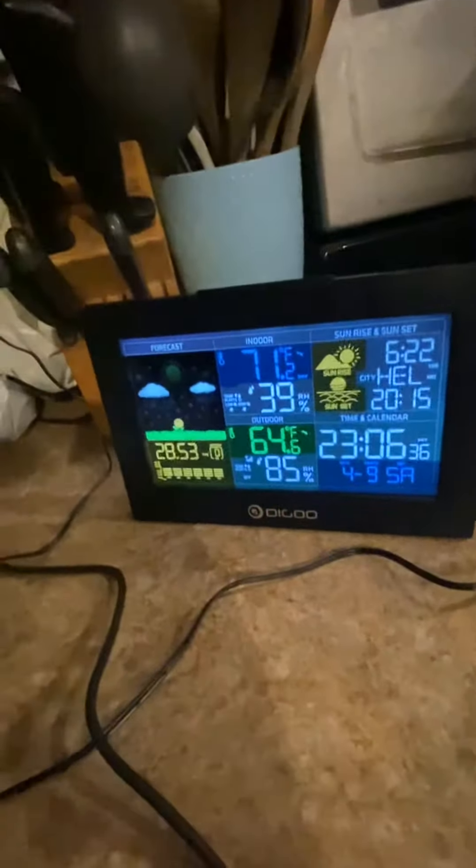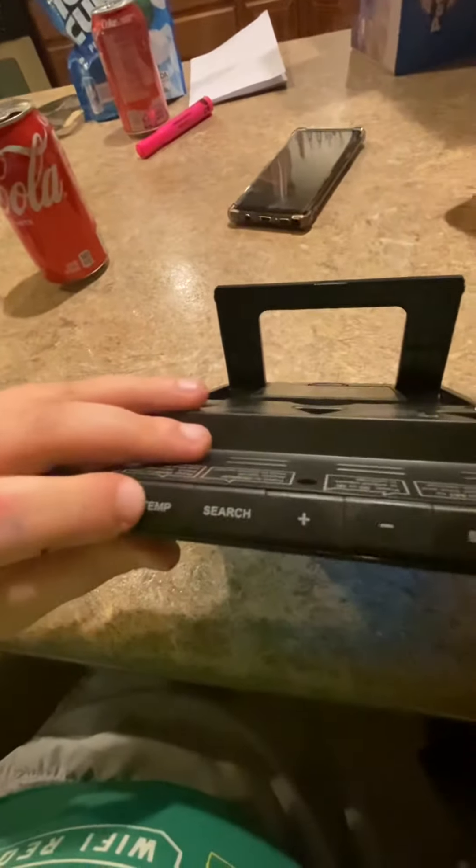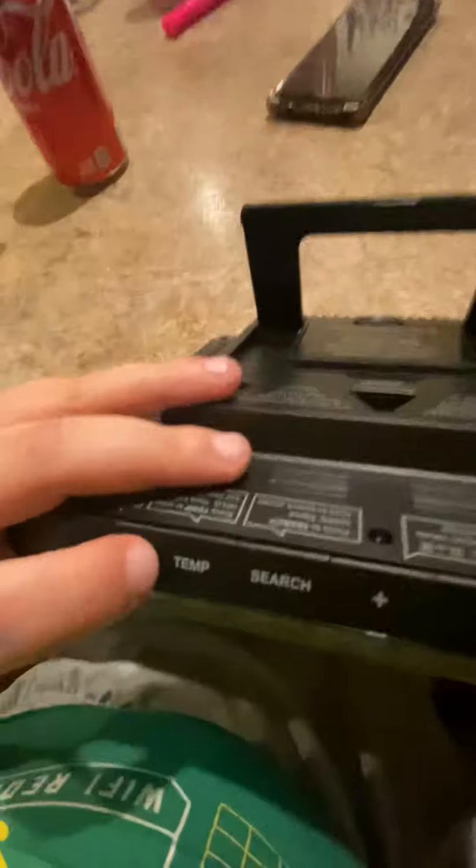I have sensors mounted outside. This one is for my weather station, this one is for my thermometer, this one's for my clock, and this one is for my other weather station. I've upgraded to a newer version but it still shows the same thing as before.